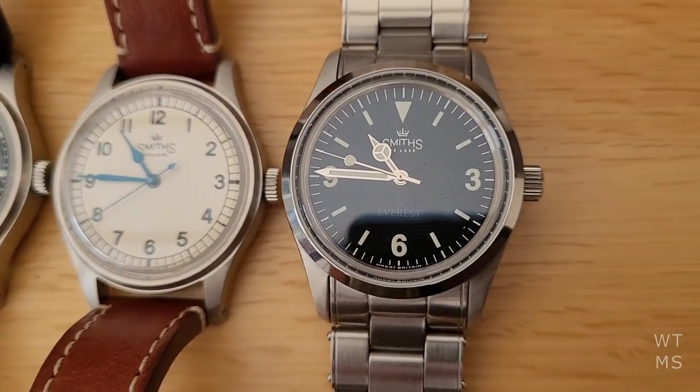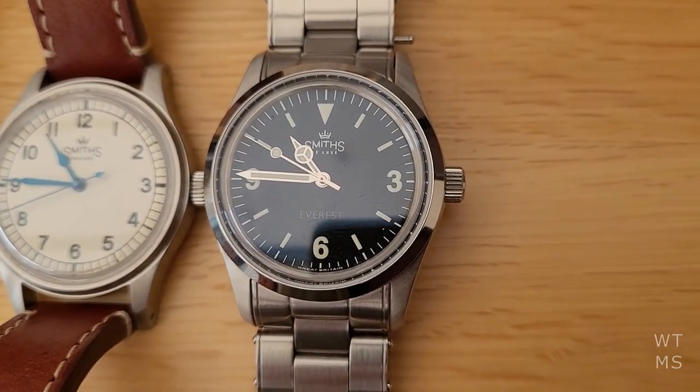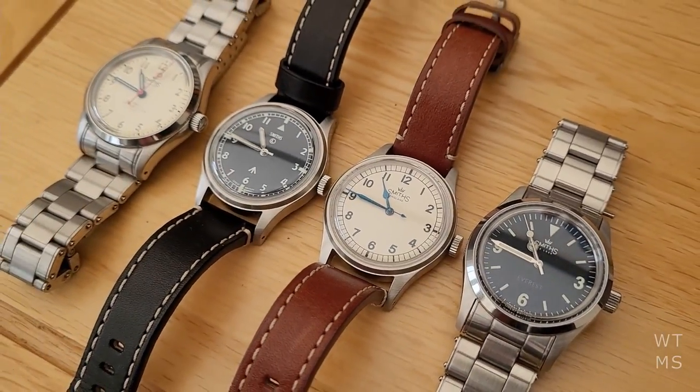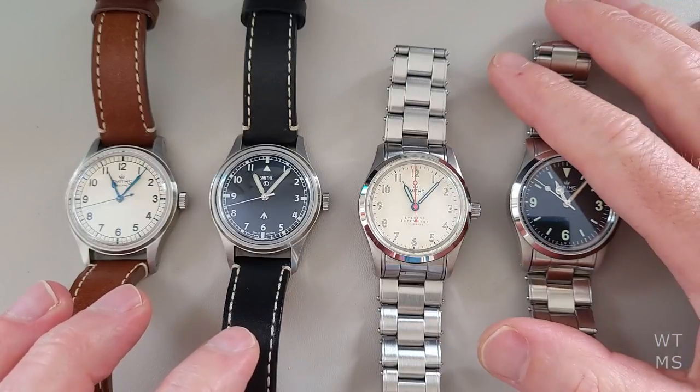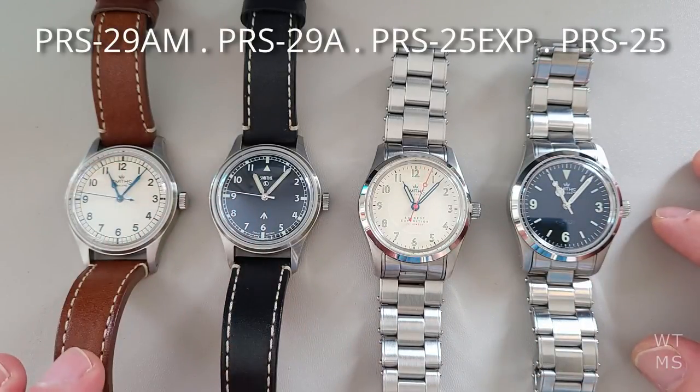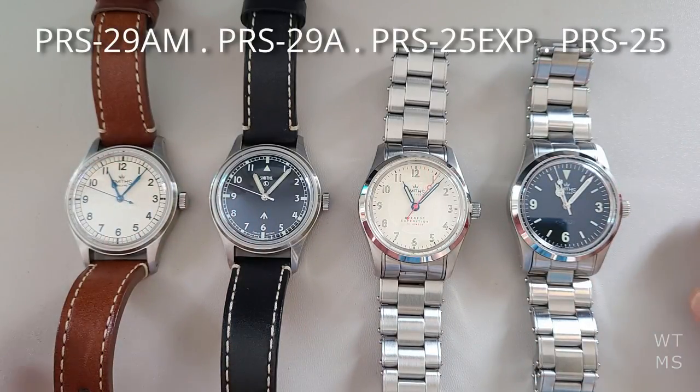So today we're going to look at my 36mm Smiths collection. It's just over a year on — I've had this one about 10 months, the rest have been over a year. So it's just time for a quick recap.